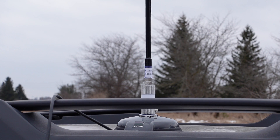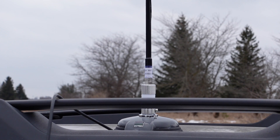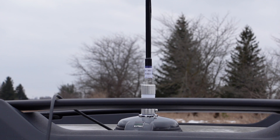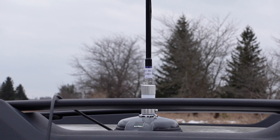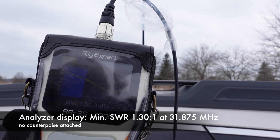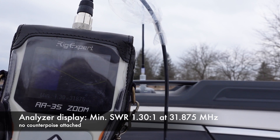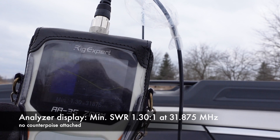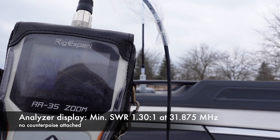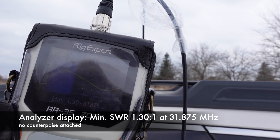Here is a look at the hamstick attached to the adapter to the magnet mount. I've just gone in flying blind — I don't know what the SWR is going to be. The whole point of this exercise is to check out what the SWR is going to be like with and without the counterpoise kit. I am not getting this antenna to be resonant anywhere near even the top end of 10 meters right now. You can see it's a minimum 1.3 at 31 megahertz, almost 32 megahertz. So I'm going to try adding the counterpoise to see what kind of results I get.